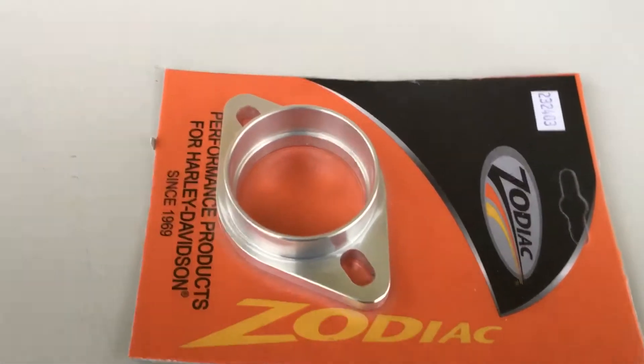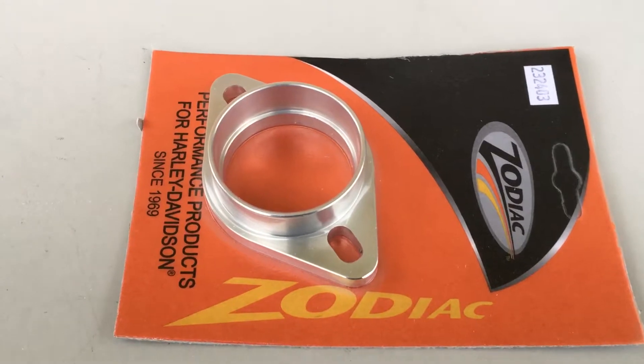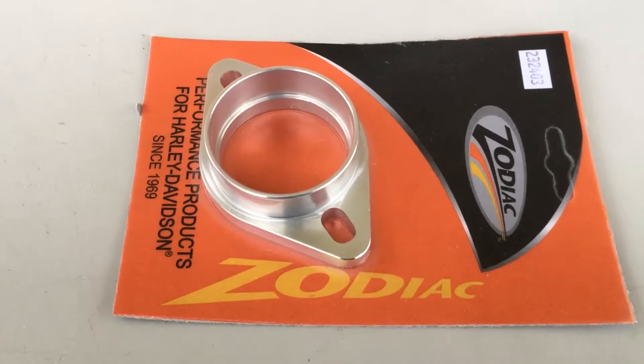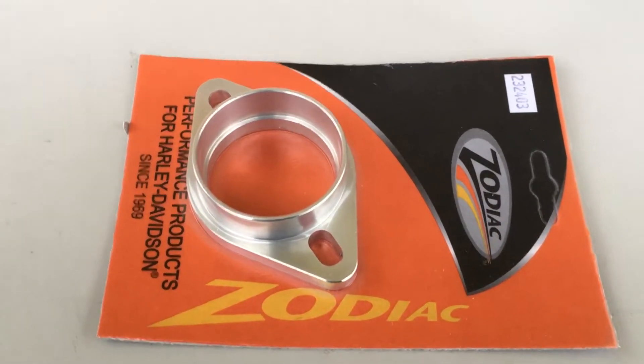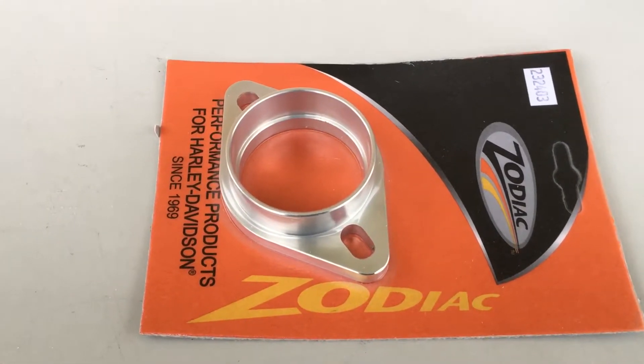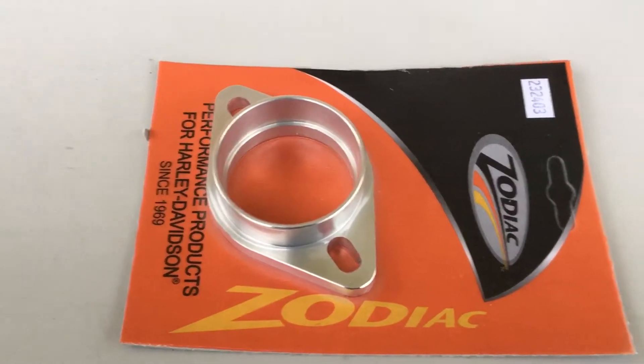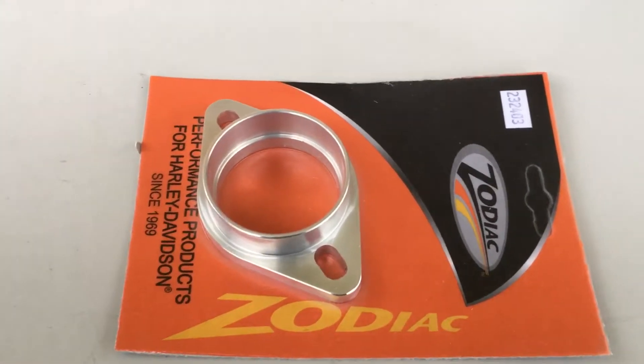Hi, it's Mike from Custom Cruisers. You want to bolt a Mikuni HSR 42/45 onto your bike. You've got your stock two-bolt outlet — your Evos, your shovels — and your S&S carbs, your Super E's or Super G.